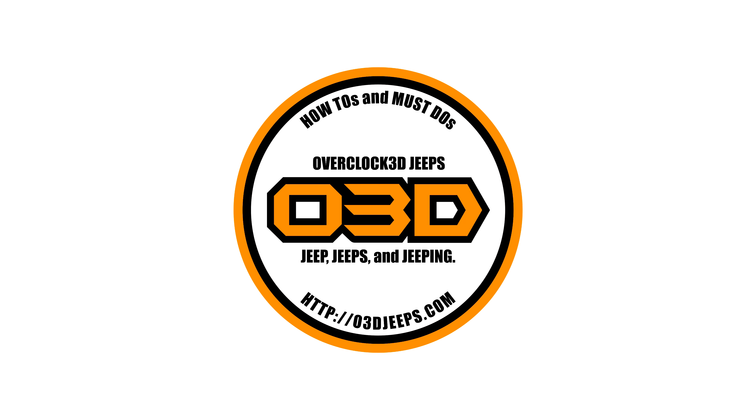Hey there, CPO here, and in this video I'm replacing an O2 sensor in a 2004 Jeep Wrangler. I'm inside where it's nice and toasty warm because outside it's freezing. I'm going to give you the info up front and then we're going to go outside and work on the Jeep.